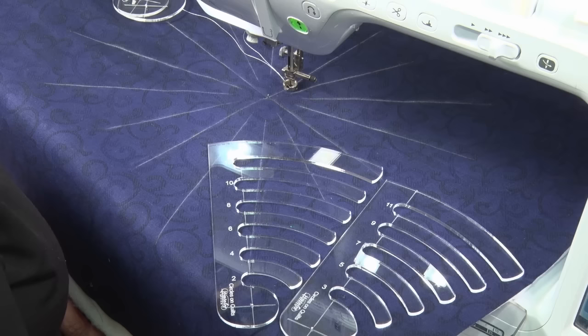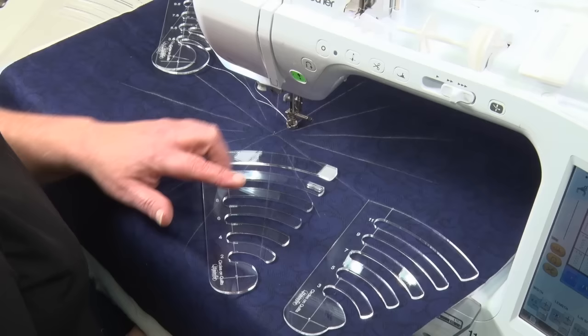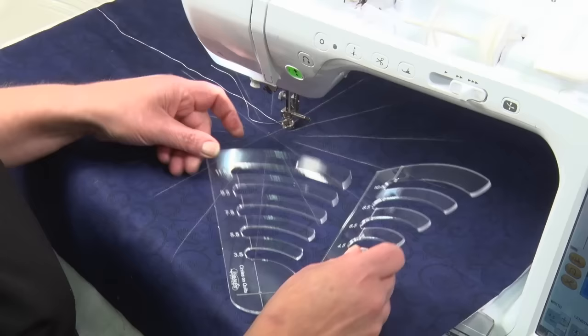Hi, I'm Leonie West from Westerly Design and I'm going to show you our Circles on Quilts templates and how to use them. We have Set One, which is two to twelve inches. One template will give you one-inch spaced circles; two templates will give you half-inch spaced circles.